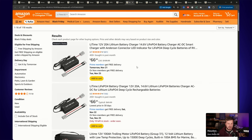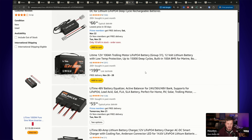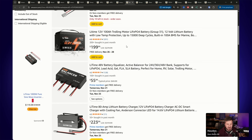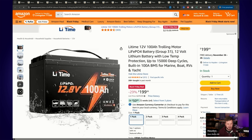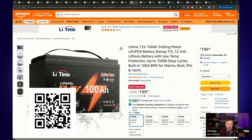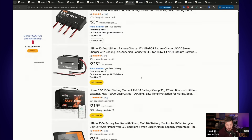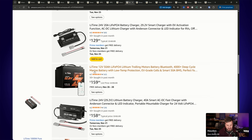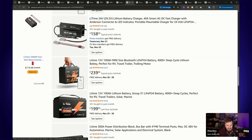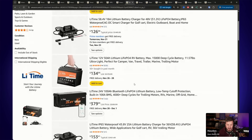LiTime batteries also have their deals on Amazon for Black Friday. They've got various different batteries, chargers, and everything else currently on special. I found a couple of other batteries — this one is 100 amp hours and also has low temperature protection, which is important for colder parts of the world. That's 29–30% off at $200 for the 100 amp hour LiTime battery. They've also got a 50 amp hour and a 100 amp hour mini available as well.